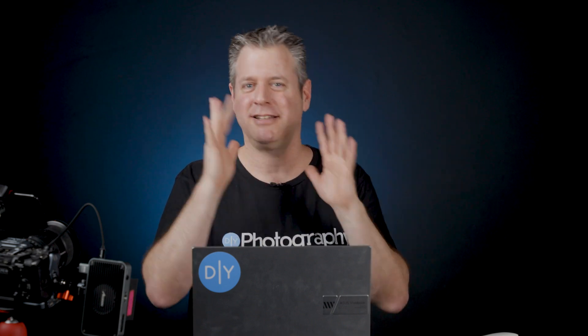I'm Udi Tiroz with diyphotography.net. I hope you enjoyed this video and that you learned something. Hit the like button, the share button — just hit all the buttons on the screen and I'll be seeing you in the next video.